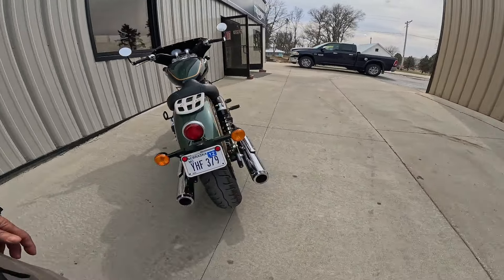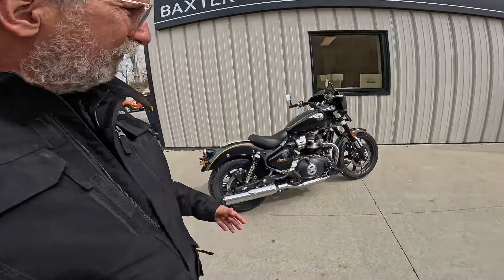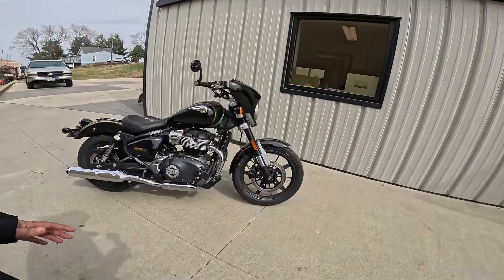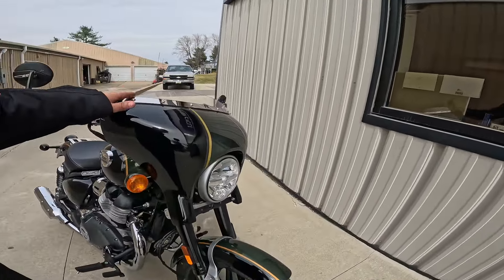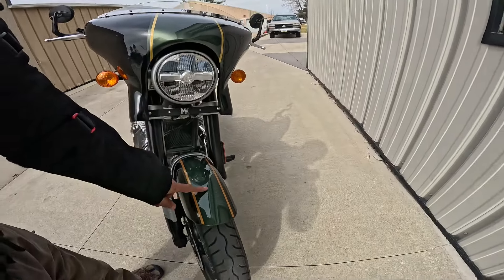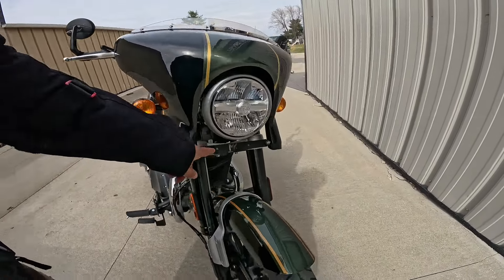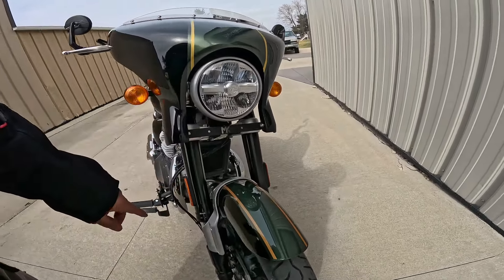Notice the tail tidy right there — that's a good starting spot. Let's start at the front. This is an MK Design fairing that he got from India, and it's color matched right here. It matches the fender here, the stripe, black on the sides. He put it on all himself. Look at this little bracket right here — MK Design.